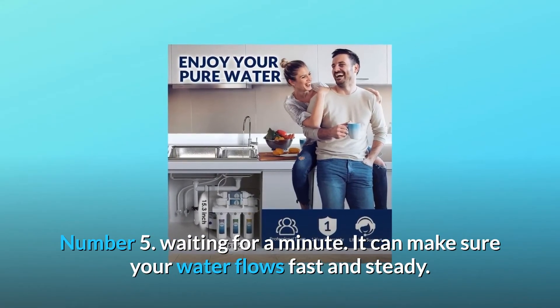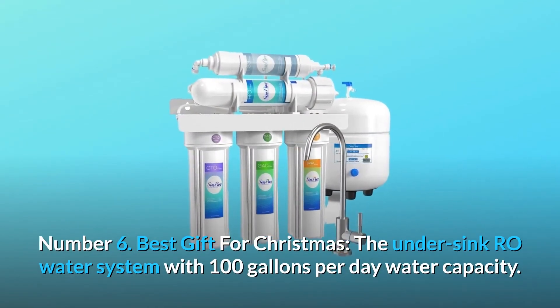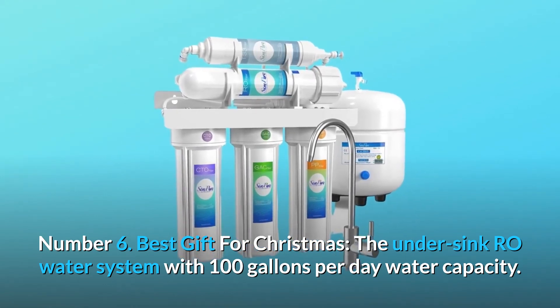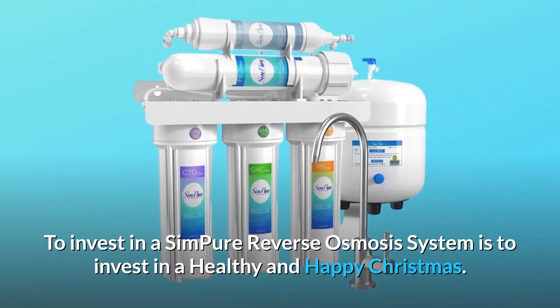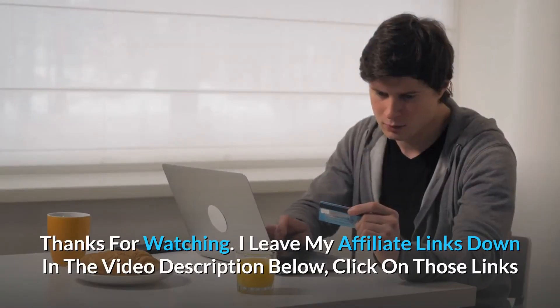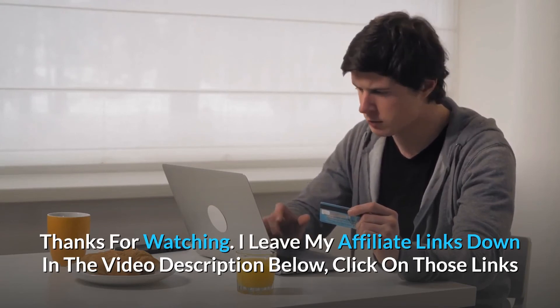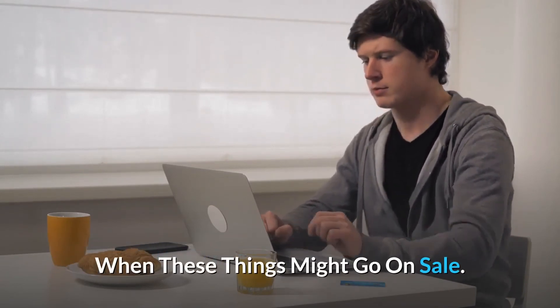Number five: fast and steady flow — it can make sure your water flows fast and steady. Number six: best gift for Christmas. The under-sink RO water system with 100 gallons per day capacity means investing in a SimPure reverse osmosis system is investing in a healthy and happy Christmas. Thanks for watching — affiliate links are in the video description below for the most updated prices in real time.